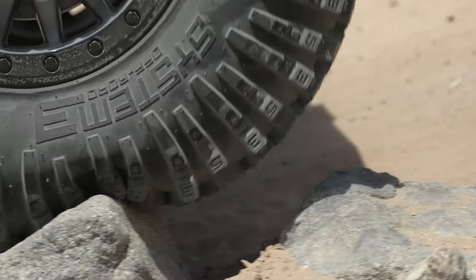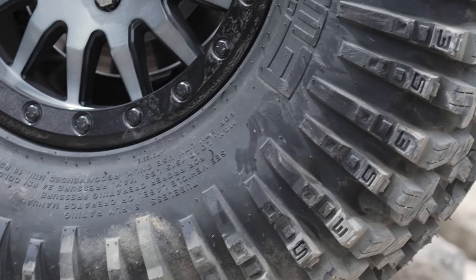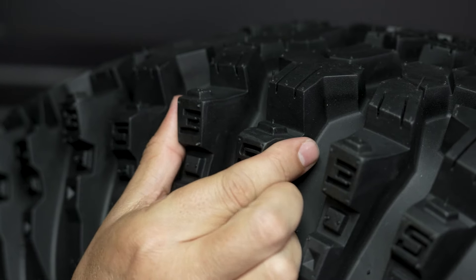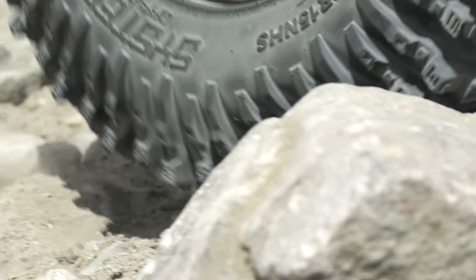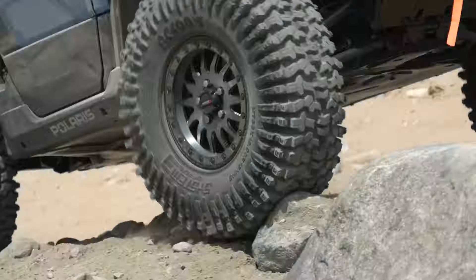Make no mistake — the RC stands for rock crawler and the S stands for sticky. That's because the RC500S features a combination of our proprietary soft tread compound and our flexible 8-ply rated radial carcass.